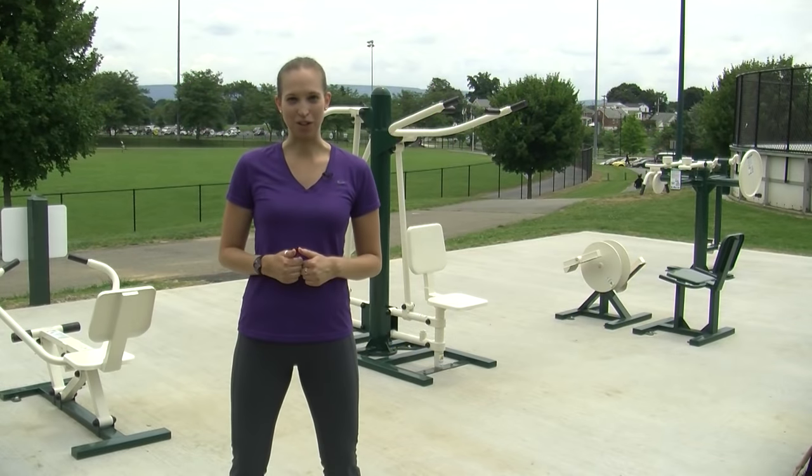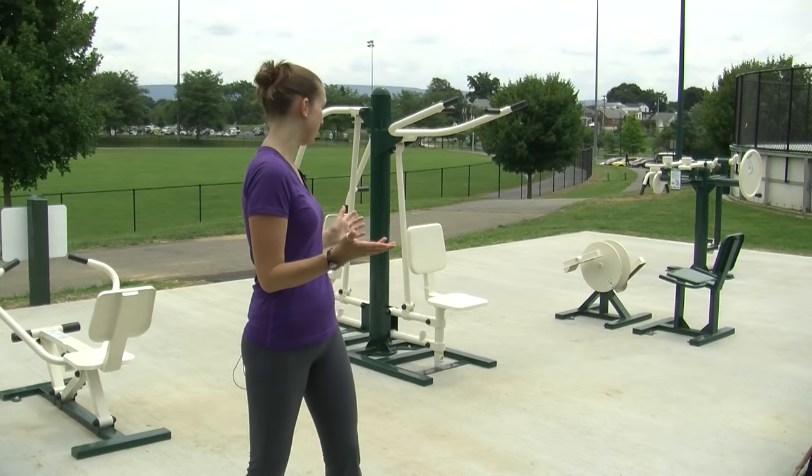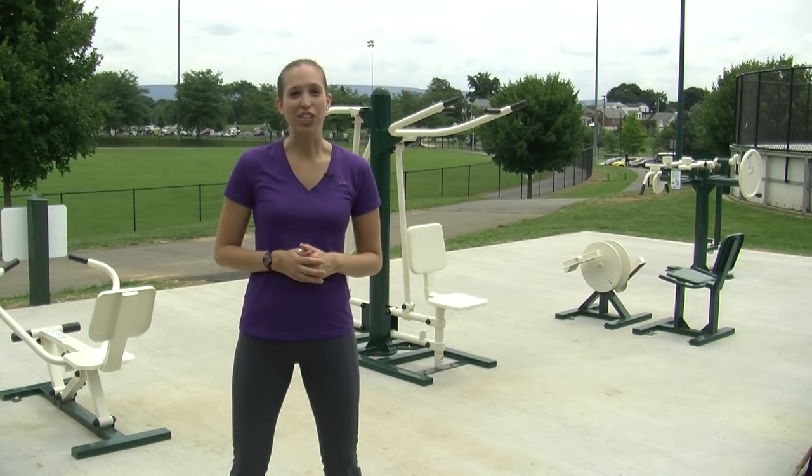Check out the newest addition at Fairgrounds Park. This isn't your ordinary playground equipment — it's actually outdoor fitness equipment, and it's another way for you to lead a healthier lifestyle. Local personal trainer Chad Smith takes us through the ropes.